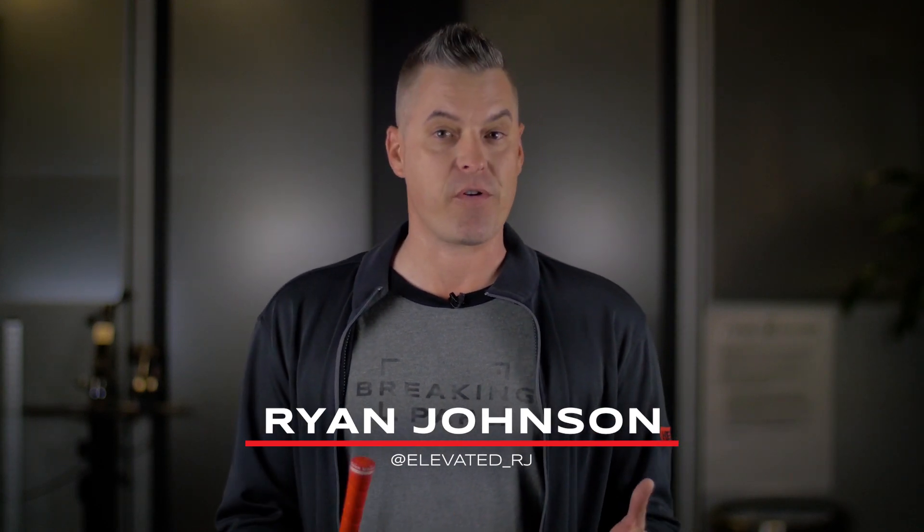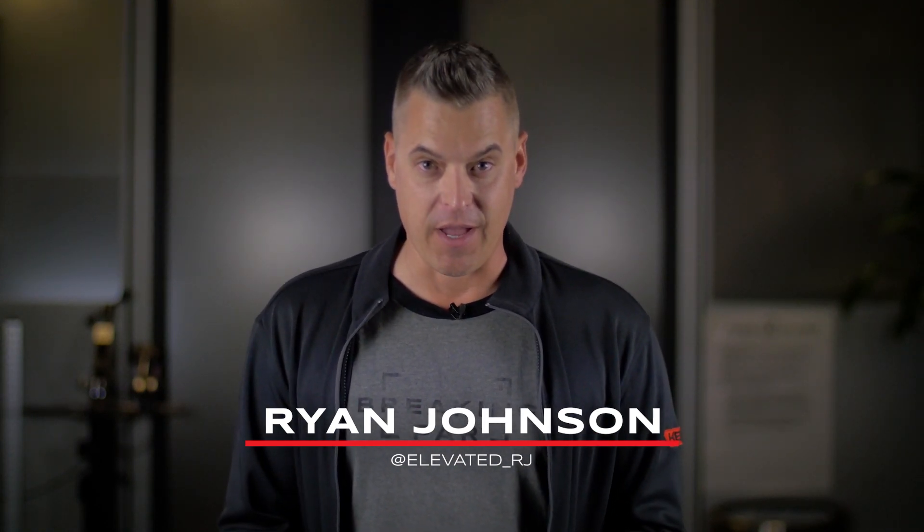Hey guys, golf travel season is right around the corner, and the last thing you need to be worried about is whether or not your equipment is up to par. Just like you get your car checked out before a road trip, you need to make sure your equipment is ready for foreign fairways. Today we're up at Cool Clubs to get an inside look on how to be extra prepared. And why am I holding this? Because bad grips equal bad trips.